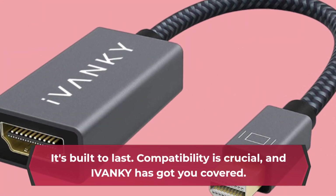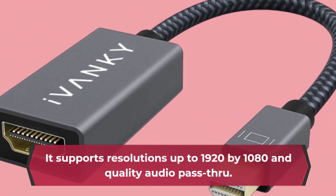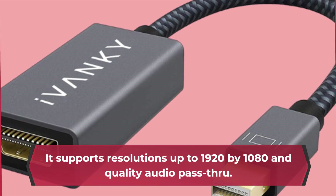Compatibility is crucial, and IVANKY has got you covered. It supports resolutions up to 1920x1080 and quality audio pass-through.